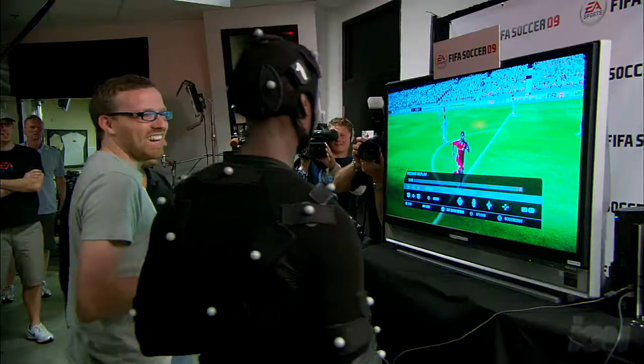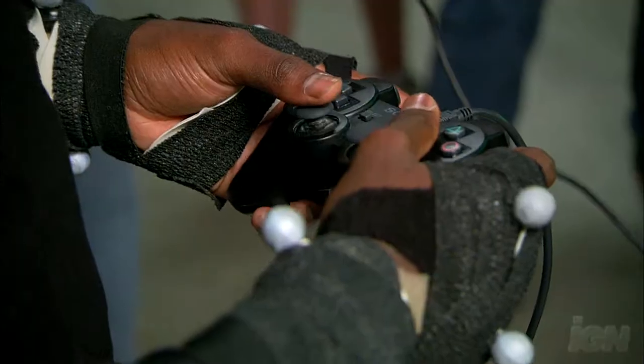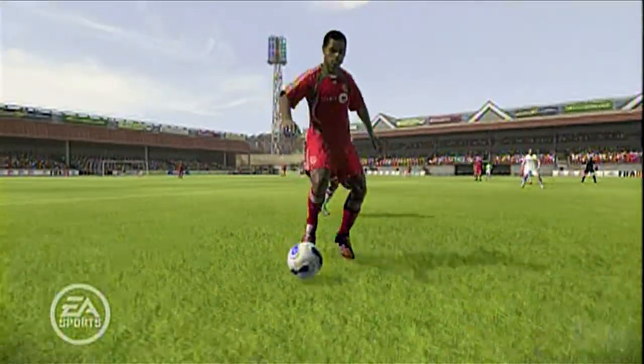FIFA's crazy. I've been playing it since I was a kid. I created my own player in the game, and now to actually have my player in the game — I'm going to tease my little brother about it a little bit, because he's not in the game yet. So I'm going to play against him and play as myself, score some goals on him and tease him a little bit.